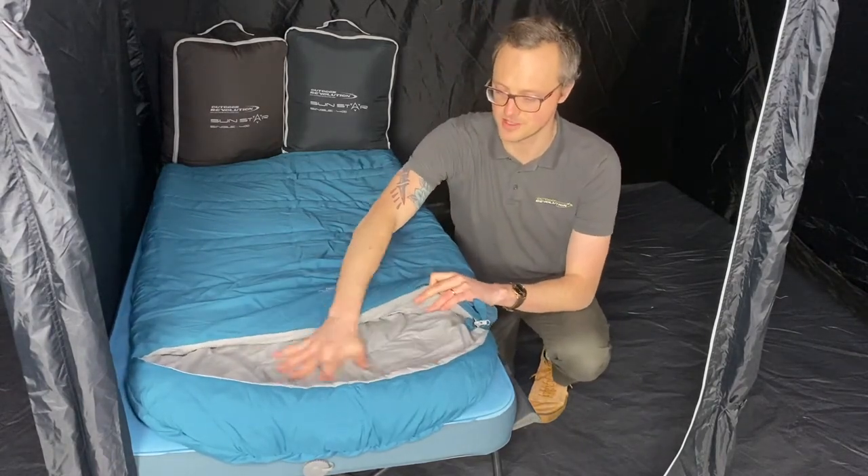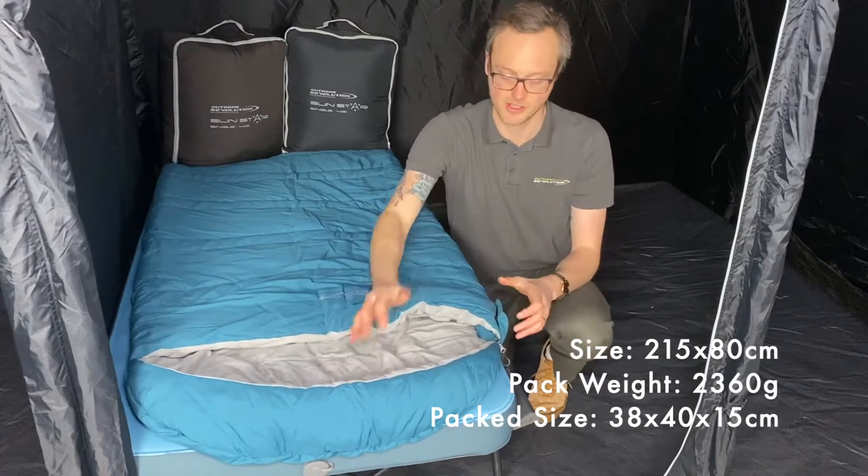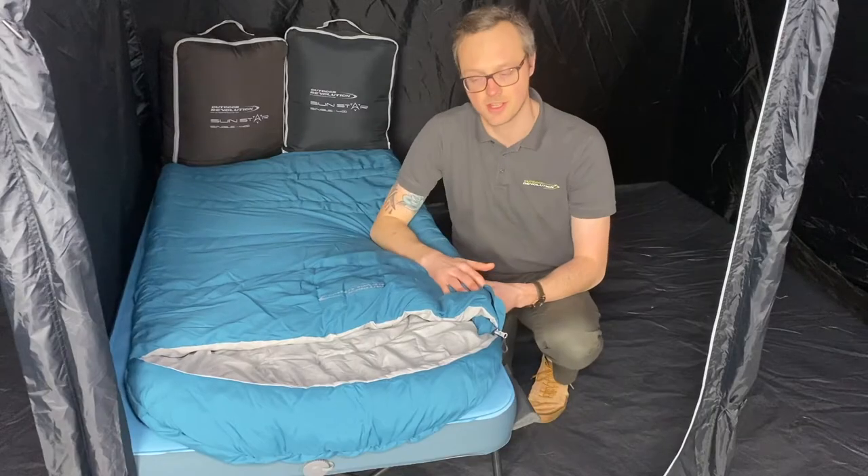The liner itself is a lovely brushed polyester finish, so really soft to the touch. You've got a three-way zip system so you can open the base of the bag to ventilate the feet while keeping the side closed.